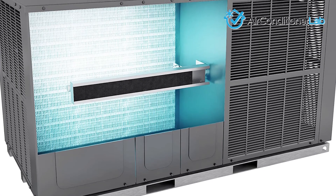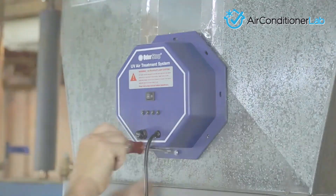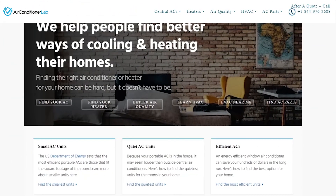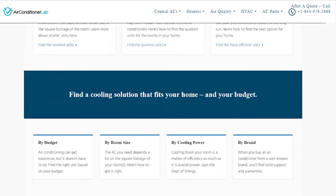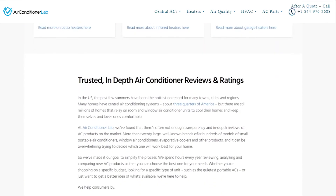There you have it — our favorite HVAC UV lights. Remember to like this video and subscribe to this channel. Also, check out the information in the description box below. This includes a link to our most up-to-date article on airconditionerlab.com and more information about the products on our list.